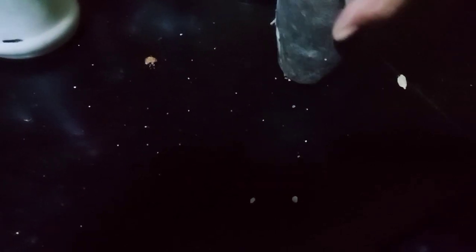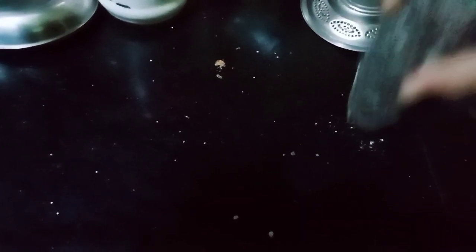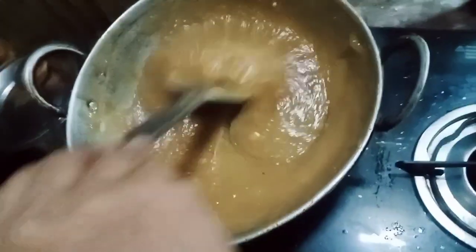After preparing the filling, we will add the filling in. When we add it, we will fold it in carefully.